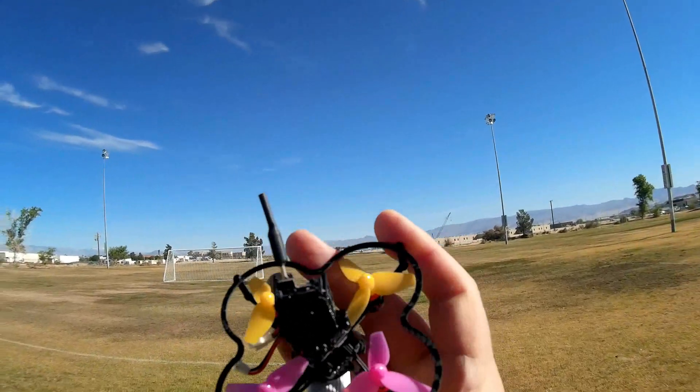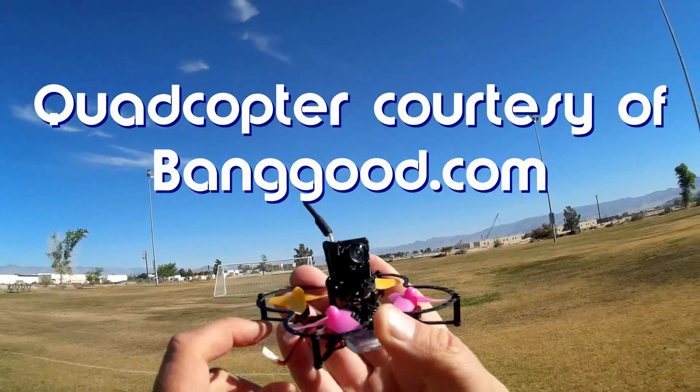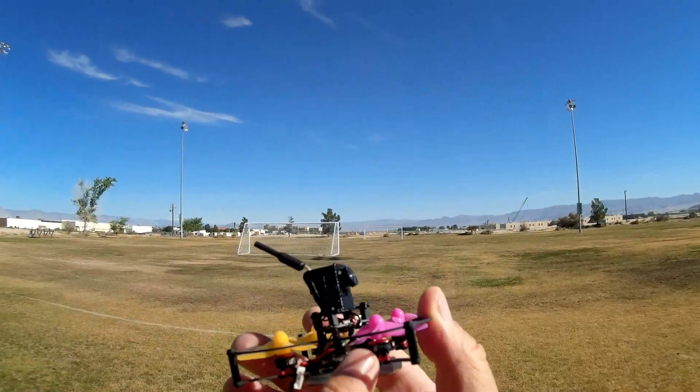Good morning, Quadcopter 101. Look at this little tiny thing. This is the Dust X58. The Dust X58 is a tiny little brushless motor quadcopter.